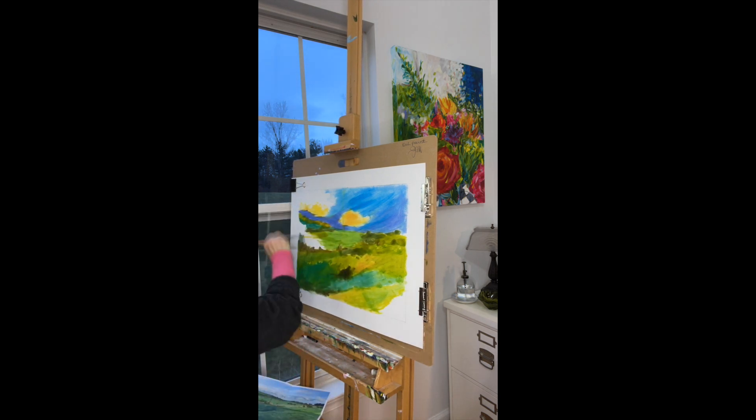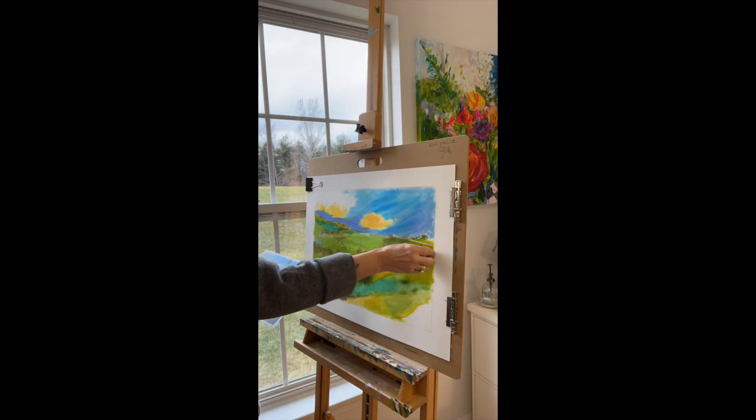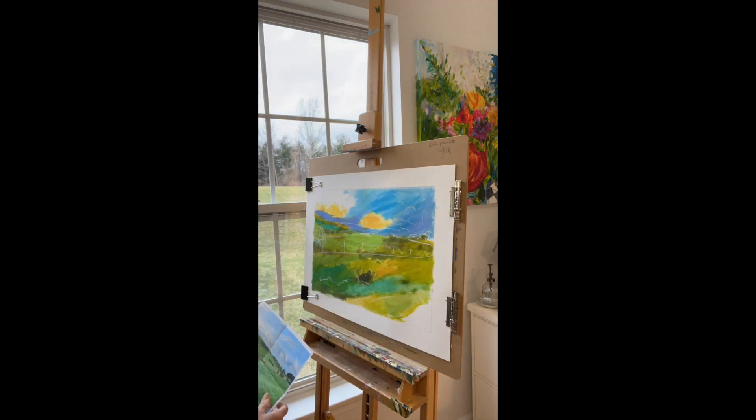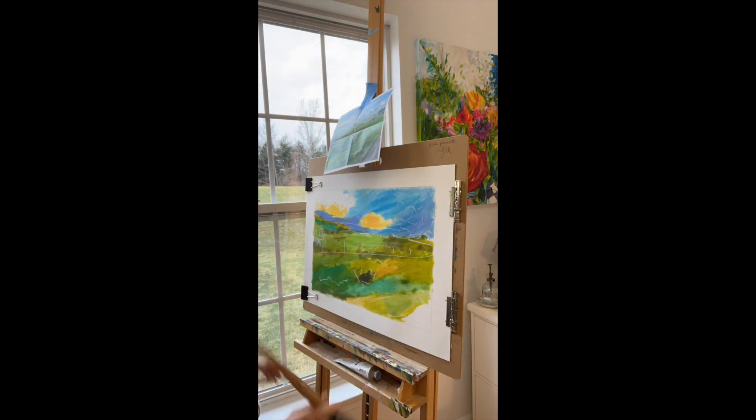In addition to that I am using retarder so that I have a little bit longer time to work. Right now I am actually using white chalk pastel to create the lines that I will need to guide me for my next stage, which will include the opaques.